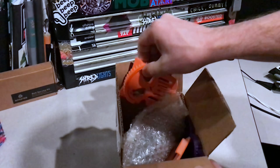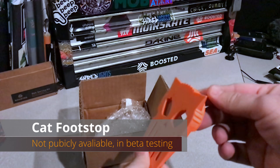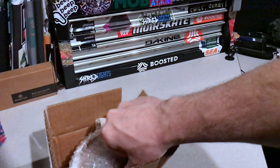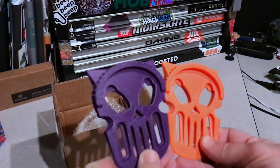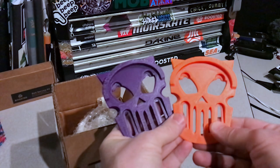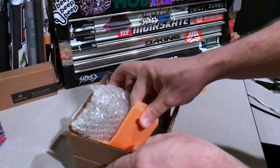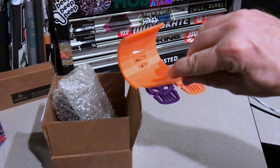We got a 3D printed orange cat footstop and a purple cat footstop - these things are so cool, I am so stoked. The orange one is gonna go on my V2 and I'm gonna put this purple one on my new stealth when I get it.